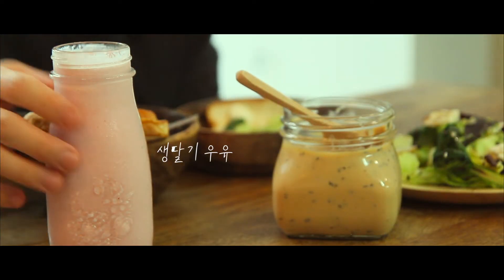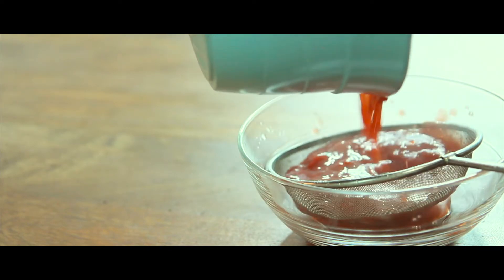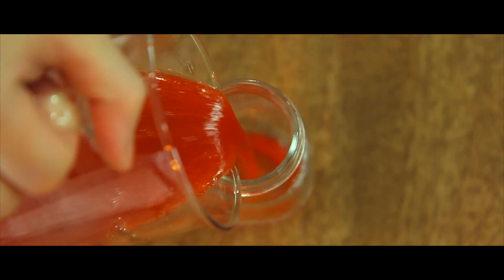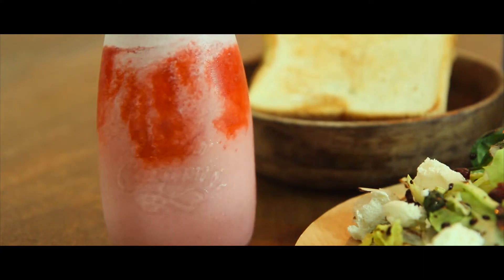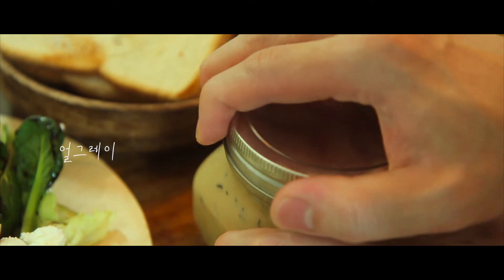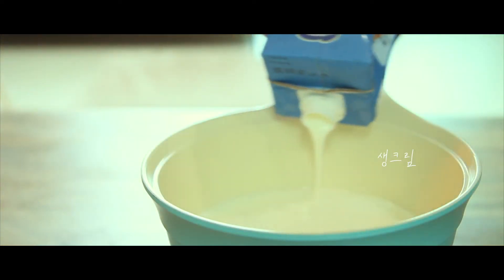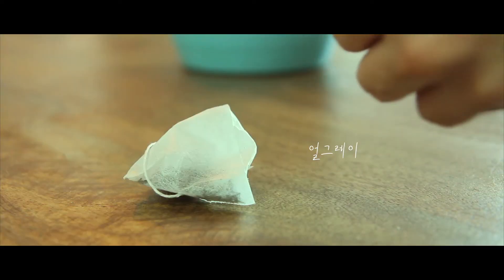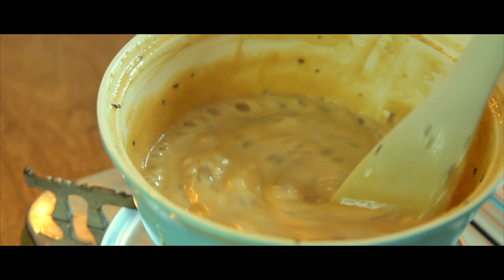I'm adding a little bit to the microwave. Let's go. I'm going to add a little bit of water. I'll pour the pepper on my mouth.